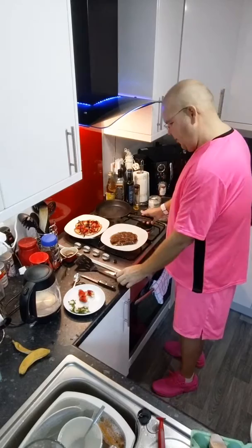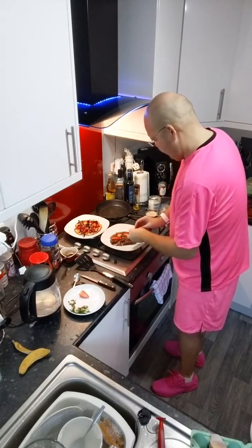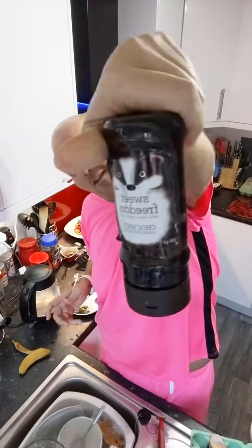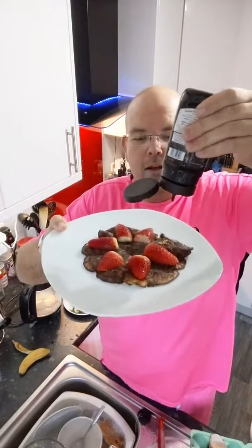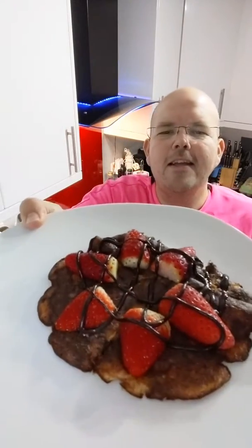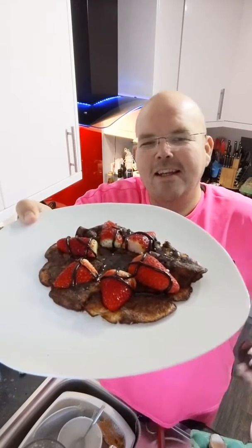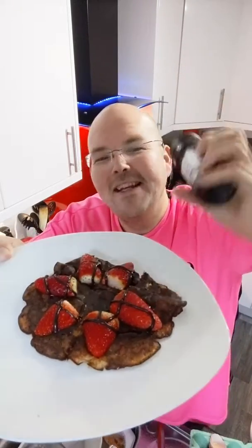My pancake is done. I'm putting my strawberries on the plate and then the Sweet Freedom chocolate drizzle — that came out lovely and slow. And that is your 199-calorie banana, strawberry, and egg pancake! Just to clarify for Bev — yes, it is a teaspoon shot, it's called a 'chock shot.' Bev was worried she'd have 25ml in a shot glass — no, Bev, don't do that!